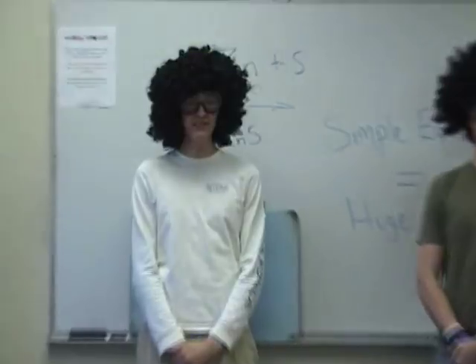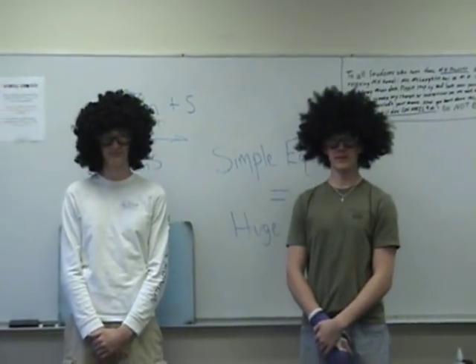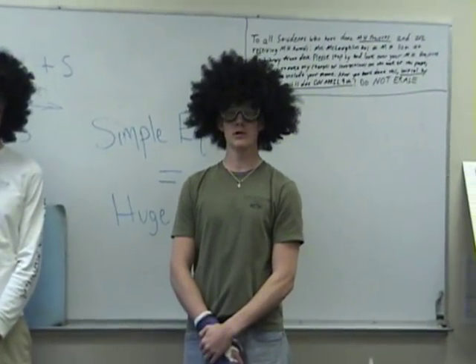Hello, this is our fifth experiment and my name is Jose. And my name is Felipe. Welcome to fun times with Jose and Felipe in the wonderful world of chemistry.